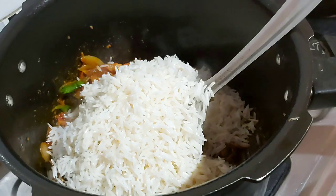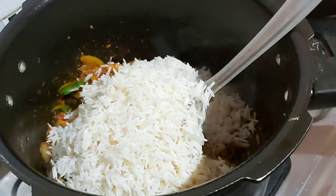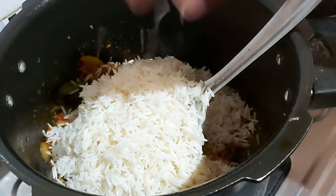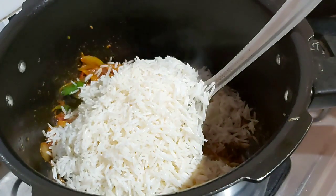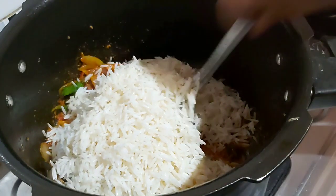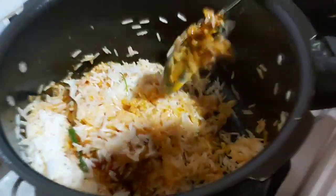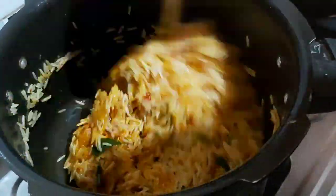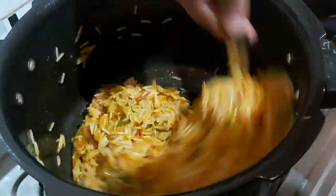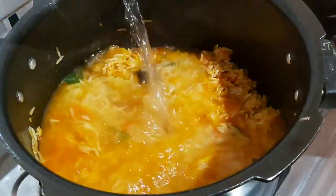I will taste the rice. We will not eat directly. I will mix it up — it will be fine. It's good, it's good.